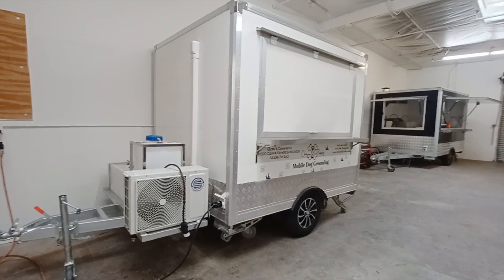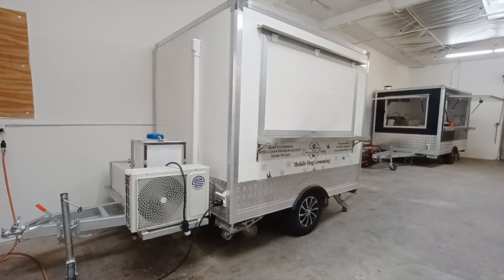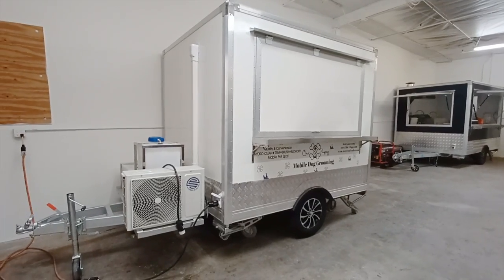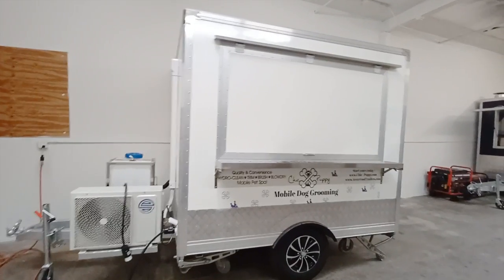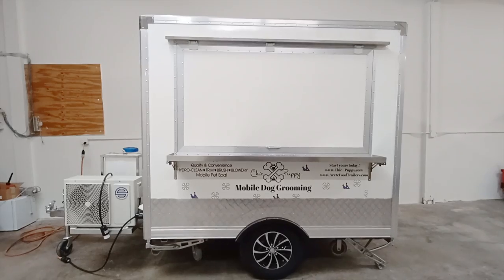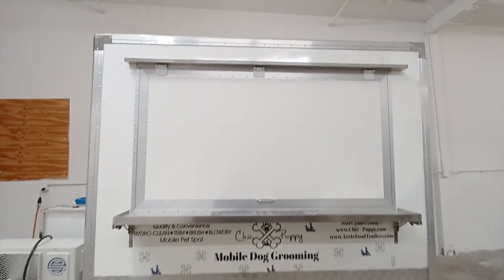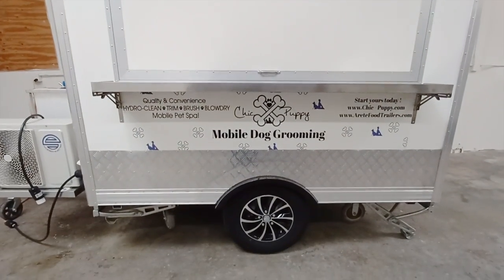Today we're going to be looking at an 8-foot box model with Arete Food Trailers. This is the smallest box-style trailer that we build, and today we're going to be looking at a dog grooming operation in particular. But this can also give you an idea of the smallest box-style trailer that we do.